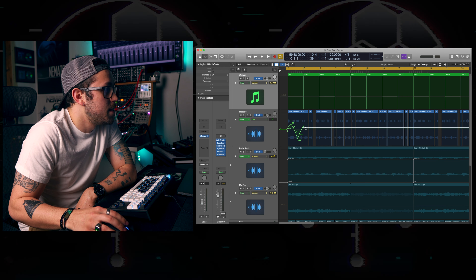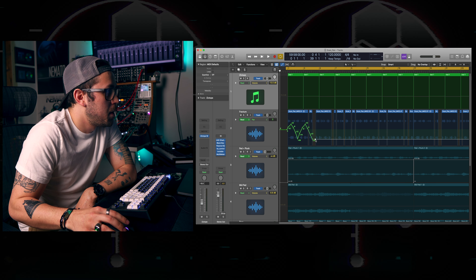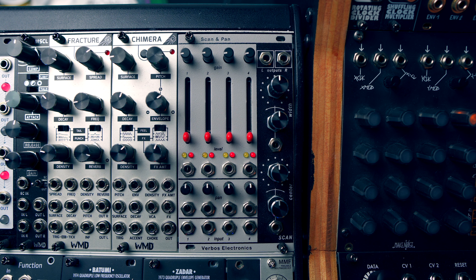In the top area you have your gain and VCA section. When the pots are set around nine o'clock you have unity gain, but this gets interesting when turning them clockwise past this point, which will start imparting some warm distortion to your sound. Don't underestimate the character this can give your sounds, as well as helping to balance levels of different audio sources. The VCA section can control the effects of the scanning section imparting on the various channels.